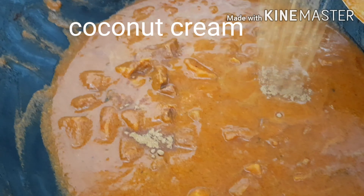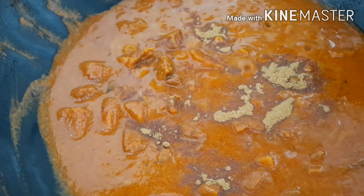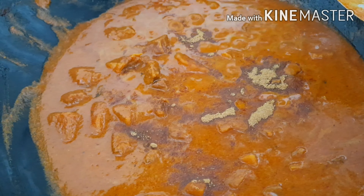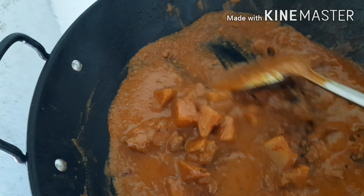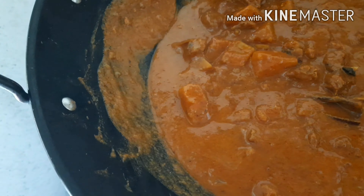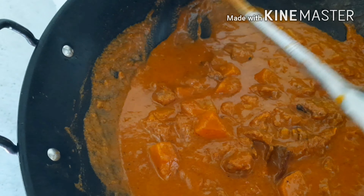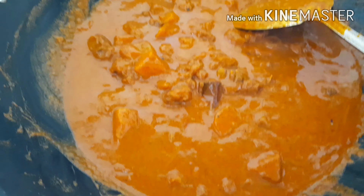Adding the tamarind gives a nice sourness to the dish. Then cover and leave for about 10 minutes. Now the coconut powder has already been added. Then for the final step, add the cumin powder — add the cumin powder when the meat is fully tender and cooked. Mix it in, then let the sauce thicken, and it's ready.